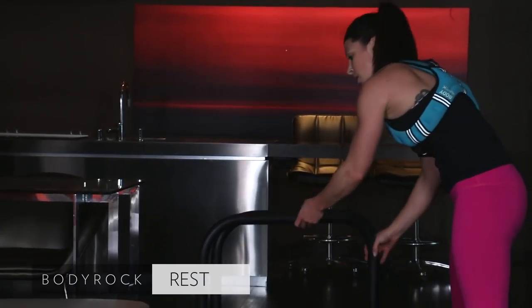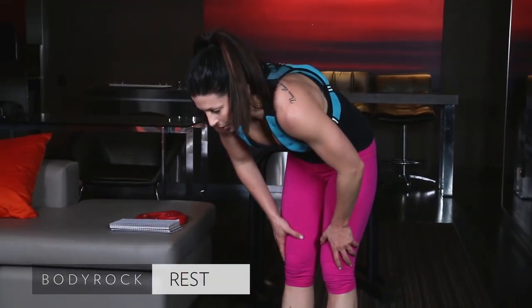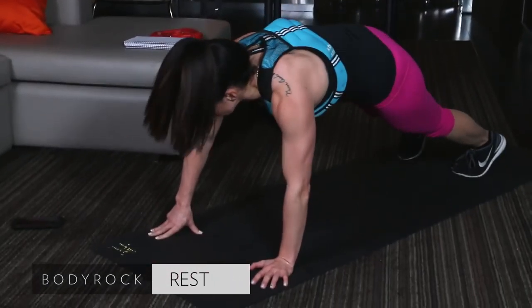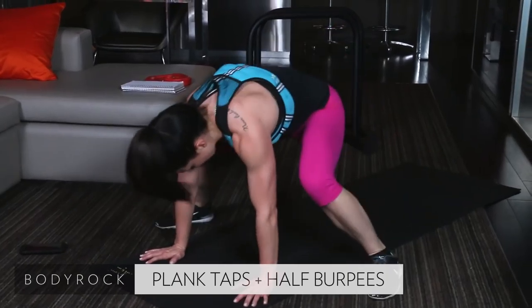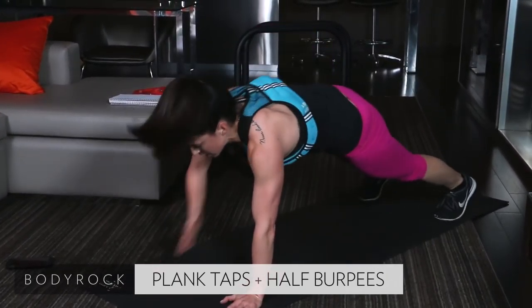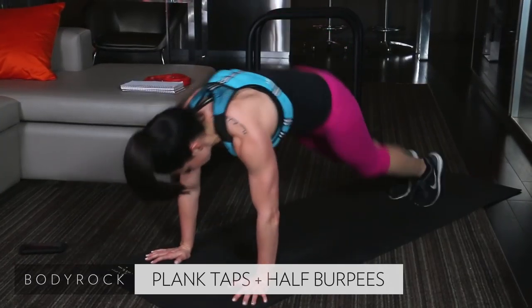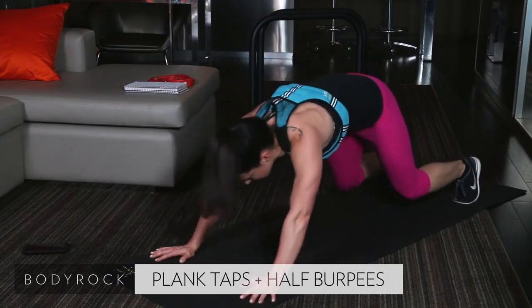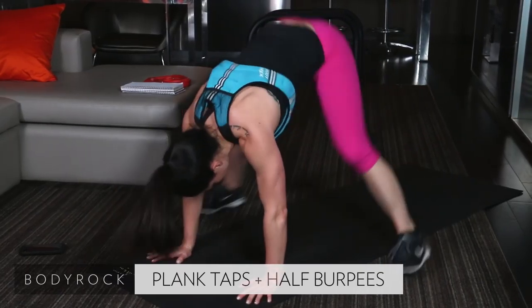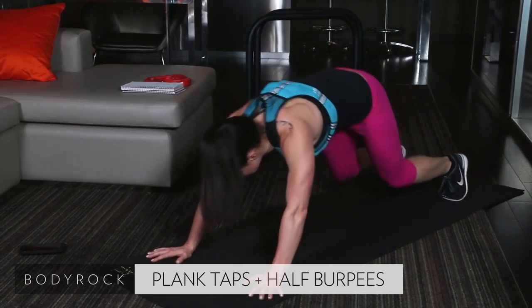Last exercise here. Shoulder taps, hip taps, two half burpees. Last one. Leave it all on the mat. Come on. Hop, hop. Shoulder taps, hip tap. Come on. Be proud of the work that you've put in. It's all done in 24 seconds. Come on. Tap, hip, hop it.